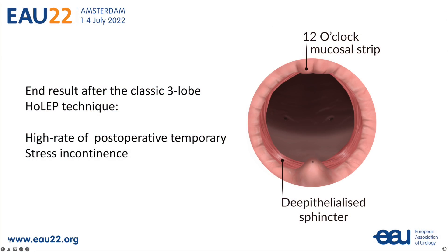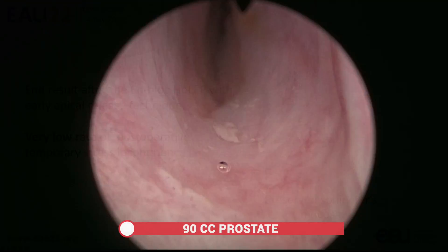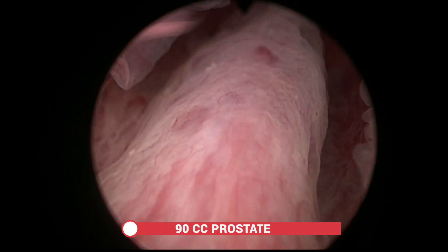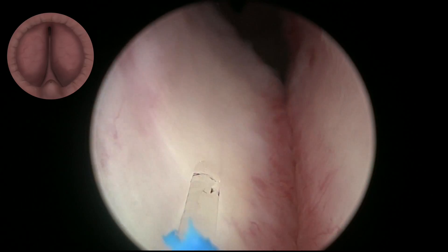The classic three-lobe Holep technique provided a high rate of postoperative temporary stress incontinence. With the EnBlock approach we manage to preserve the sphincter's mucosa, and this is associated with a very low rate of postoperative stress incontinence. This case demonstrates this technique in a man with a 90cc prostate.